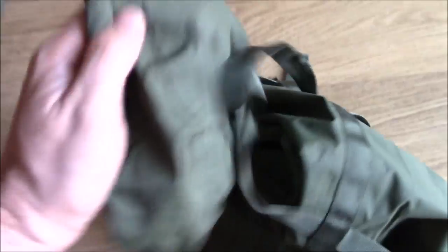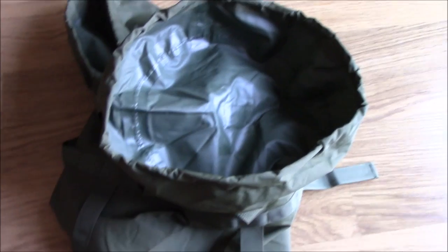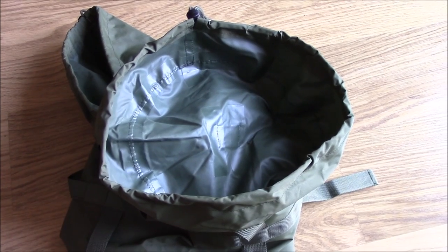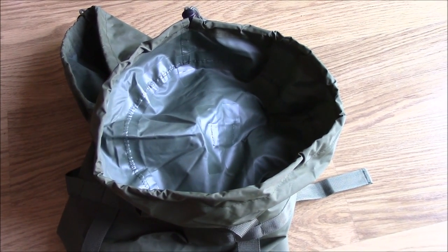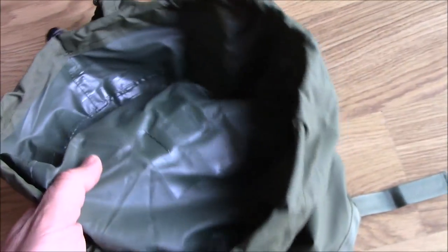The way it's constructed I believe this thing looks like it's waterproof to all but total immersion. The stuff sack does have a cap which also has a draw cord on it. So if you get it put together properly it's going to be resistant to pretty much direct submersion. Normally I put my stuff in a bin liner or a garden rubble sack if I can't find a dry bag big enough. But you can see that all the seams are taped.